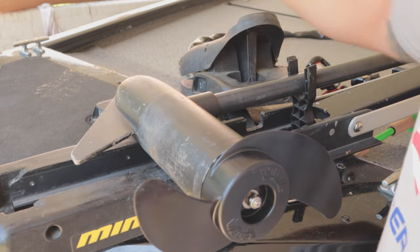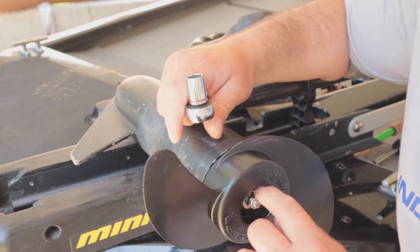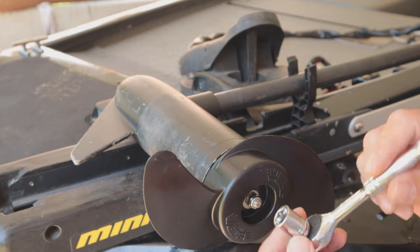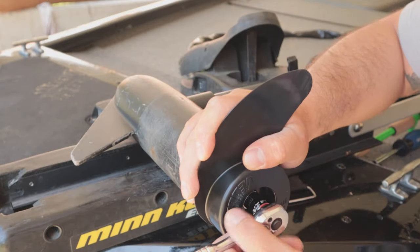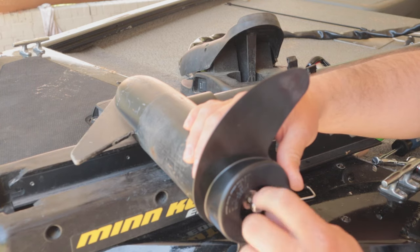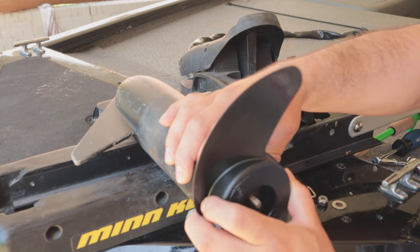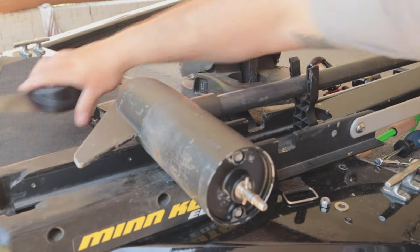Alright guys, so I have you guys in view so you can see the trolling motor and what I'm doing. First off, you're gonna have a bolt right here — you're gonna want to take that off. I'm using a half-inch socket to take that bolt off, then take the washer off. Give this a little nudge and there's your prop — it'll come right off. Slide it right off and put that to the side.